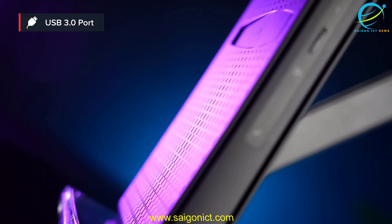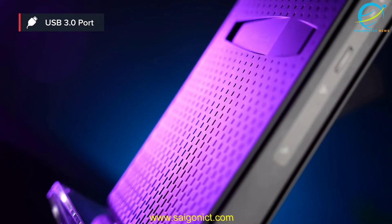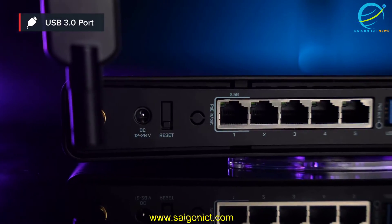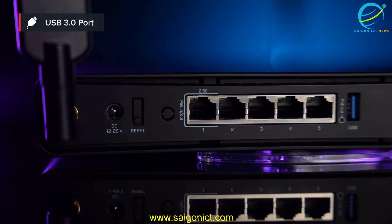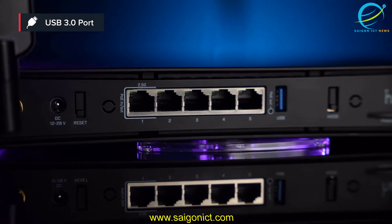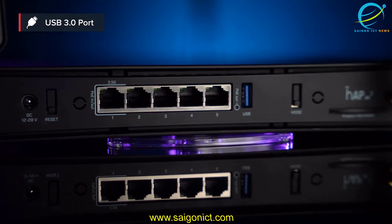You always ask about a USB, so we added a USB 3.0 port. That should do the trick for all your storage connectivity needs. But I can imagine some other use cases, like adding a mobile internet connection.